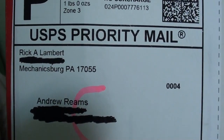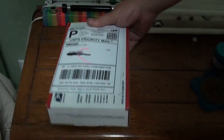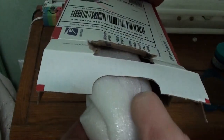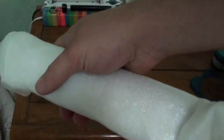This specific item comes to us from Mechanicsburg, Pennsylvania. We're going to go ahead and just rip it open. This one's packaged a little bit better, I will say that. I think I know what it is.